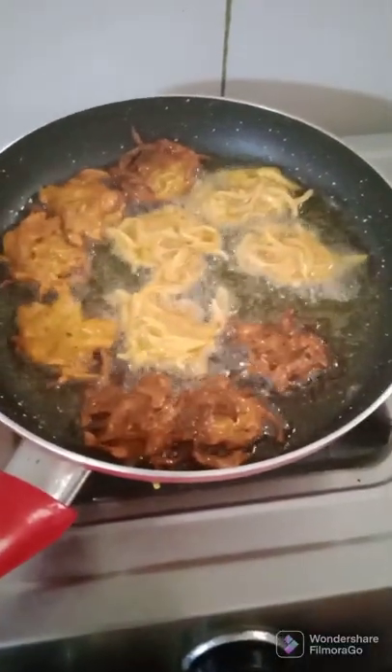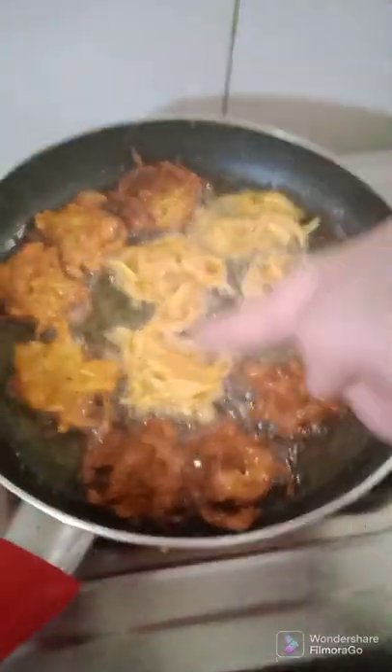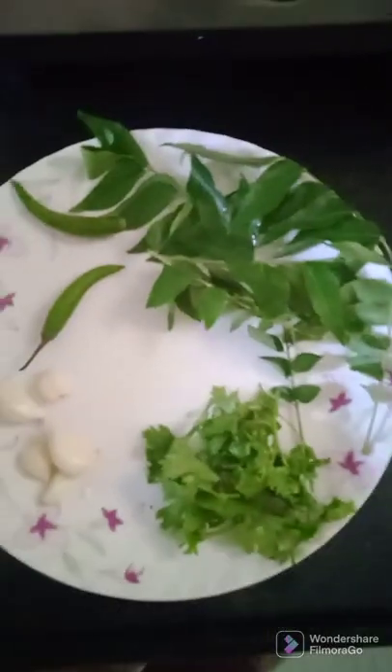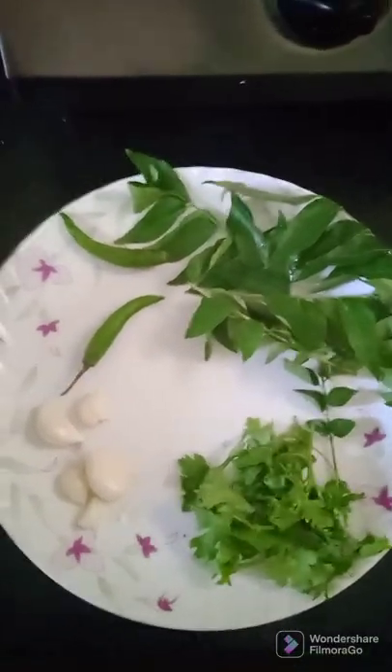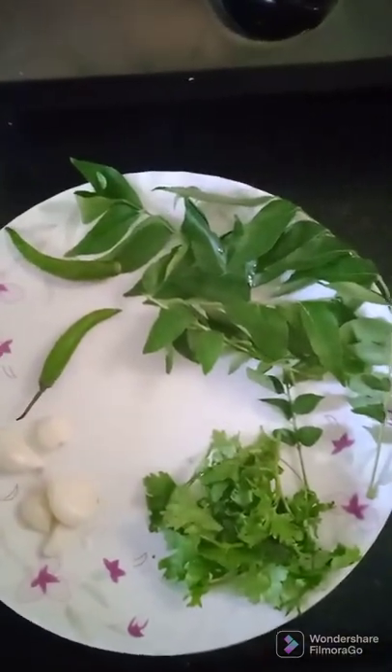I put the gas on slow and kept cooking the bhajiyas on slow flame. When they started cooking I put them to the side and added more. Then I checked on my rice — I think it is almost cooked. I have the bagar for the kadhi ready: kadi patta, green chilli, garlic cloves, and a little kotmir.